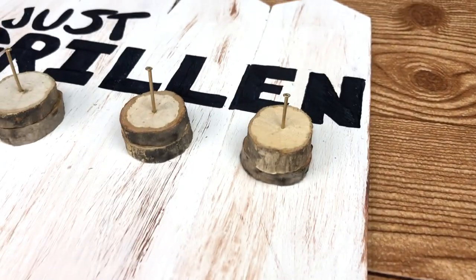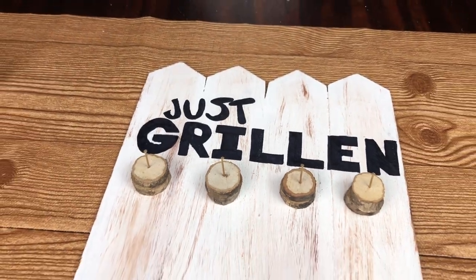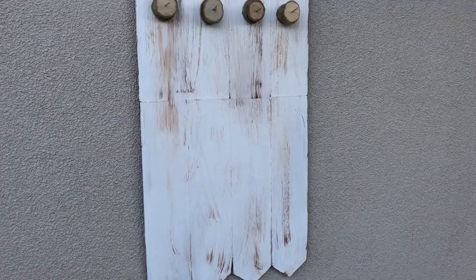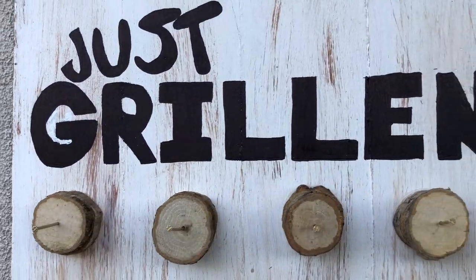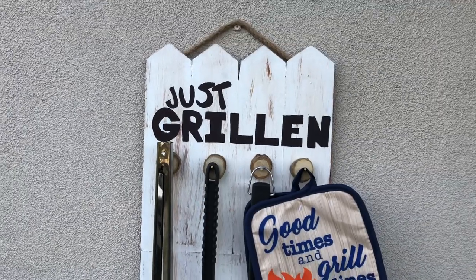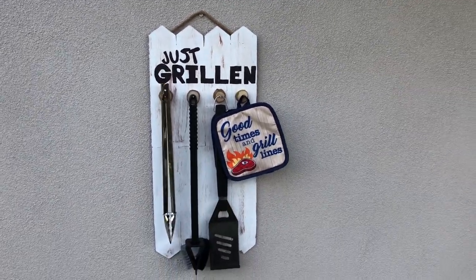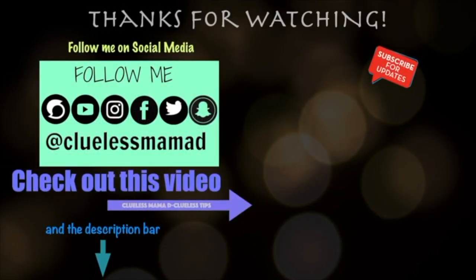That only needs to dry for 10 minutes, but because I was putting weight on it I waited overnight. Then I stuck it outside by our barbecue area and it looks really cool! You can't go wrong with the Dollar Tree utensils. Comment below if you enjoyed this - check out my last Father's Day video and my DIY playlist, and don't forget to subscribe, lovey lovelies!